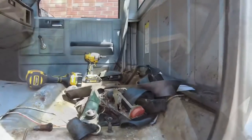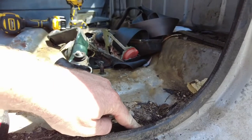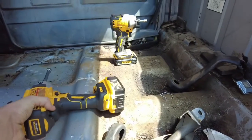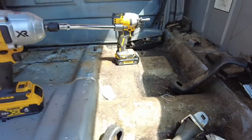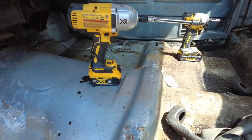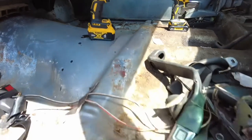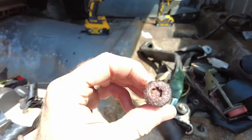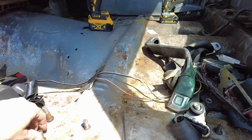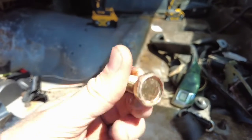Not going to lie — to get these bolts out I had to use my big boy DeWalt impact, because the little one would not do it. I had to get my big boy impact to get these out. They look fairly corroded, and I also hate torx bits. Luckily the kit came with regular bolts and they do seem to fit right in the hole, which is good.